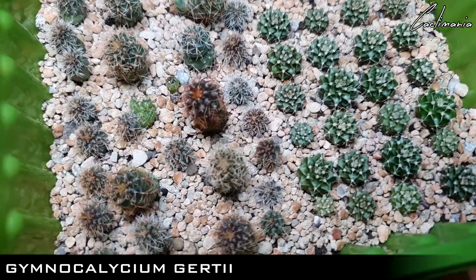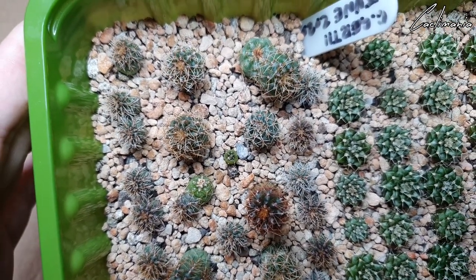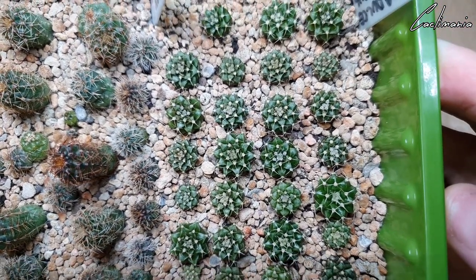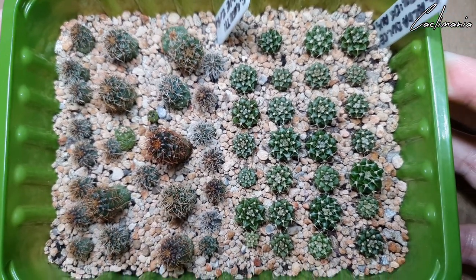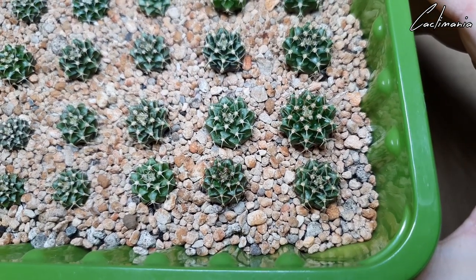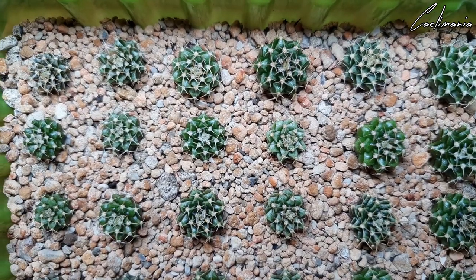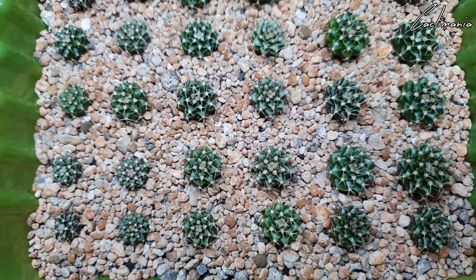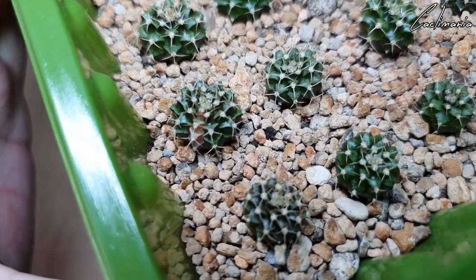Next is some more Gymnocalycium Gerti. And some Gymnocalycium Aguiluchii hybrids — nice form on some of those. Another tray of Aguiluchii hybrids — again, some of these have put on a growth spurt as well. There's one in here that's variegated — that one there has a stripe of variegation running down the side.